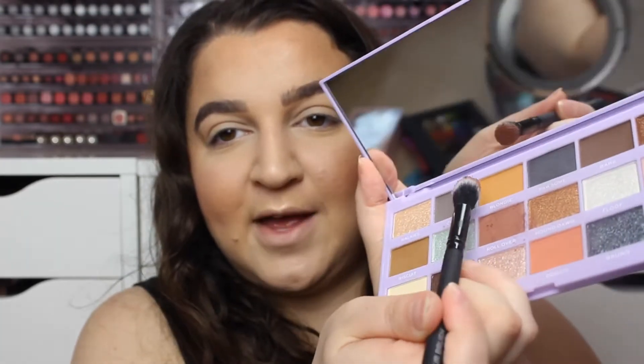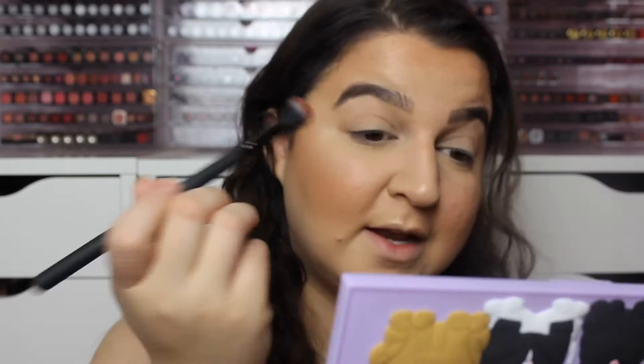If you could just see how much fallout came out of that pan — it was a lot. I'm scared now to put it on my eye.